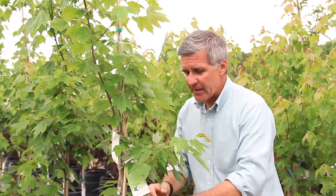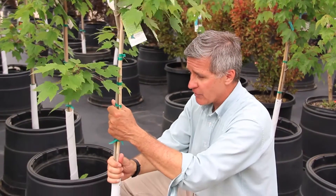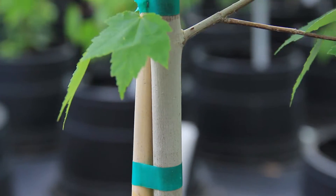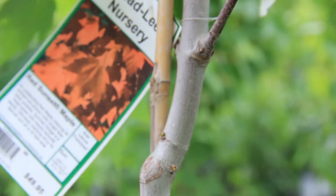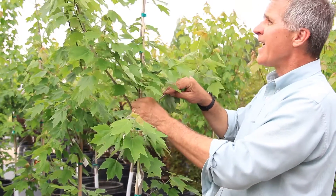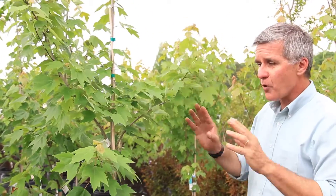As we work our way down, I see a stick used to ensure a straight trunk. We've got some pruning wounds that have healed. But overall, when I look at the amount of growth produced, the color of the leaves, the size of the leaves, everything looks normal. These side branches are definitely less than half the diameter of the main trunk. I love the fact that this tree has a wonderful central leader, so pruning is probably minimal — probably no pruning would be necessary at planting at all.